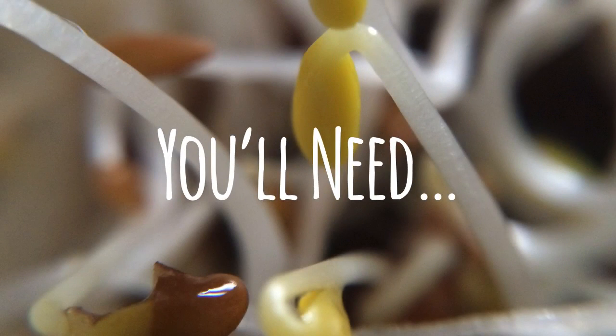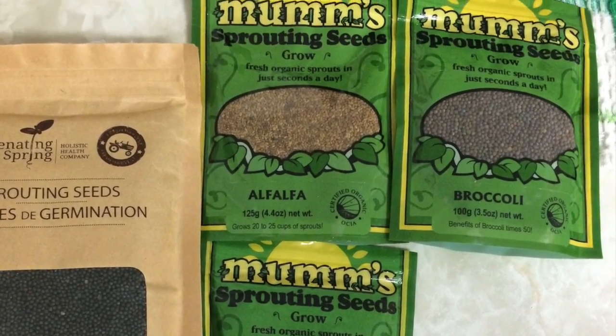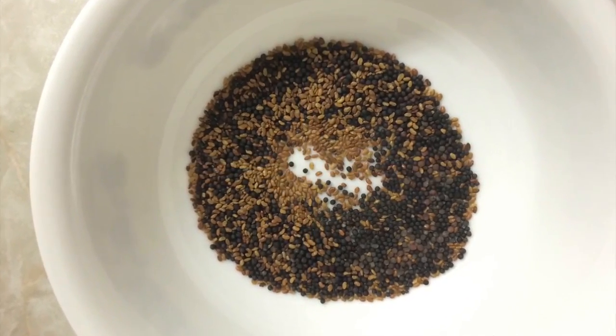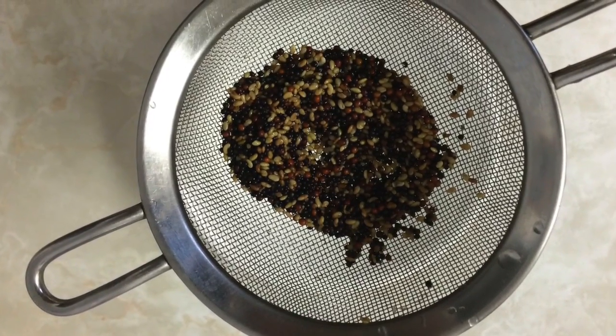Here's what you'll need: the thing you'd like to sprout — I have a variety of seeds — a bowl, filtered water, and starting from day two you'll also need a sieve.